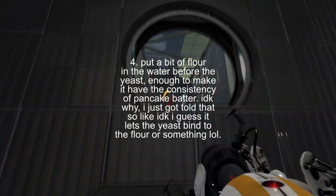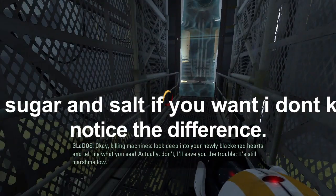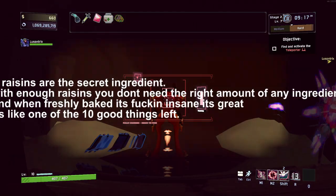7. Past a certain point, you'll just start shoveling flour into this thing, I swear to God. 8. Go from whisking with a wooden spoon to mixing with a wooden spoon to going at it with your hands, in the bowl then onto a work surface.